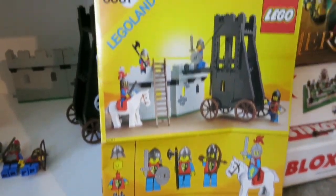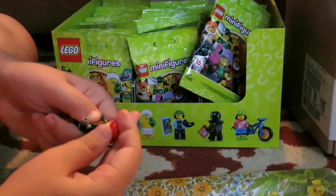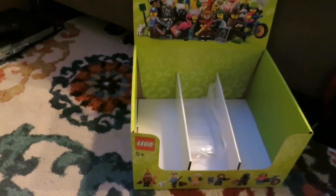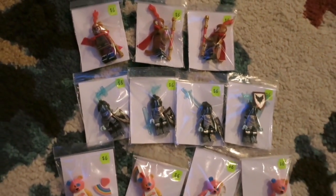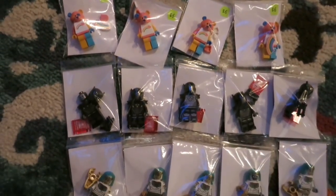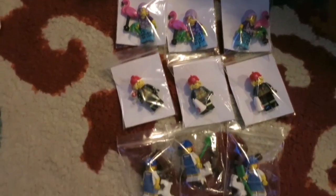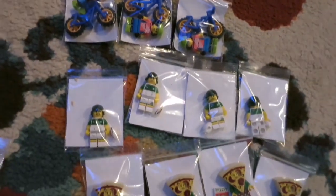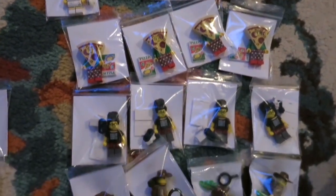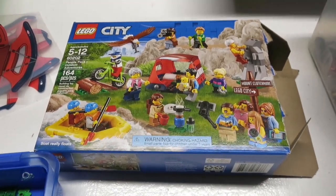We are unboxing a full case of Series 19 minifigures and they're all going to Brick World Michigan. We've emptied out a box and here's the rundown: three bath guys, three foxes, three monkey kings, four knights, four bears, five Egyptian mummies, five gamers, three flamingos, three fire women, three dogs, three bikers, four rugby players, four pizza guys, four tech girls, and four Johnny Thunders.